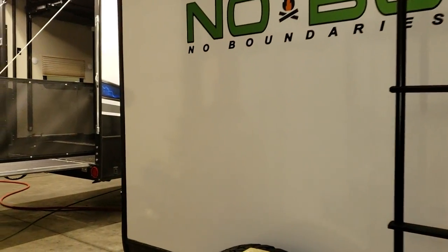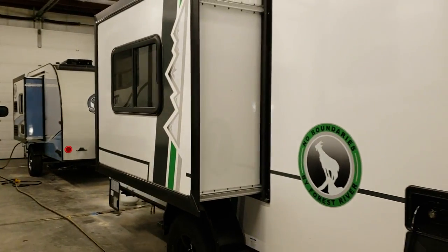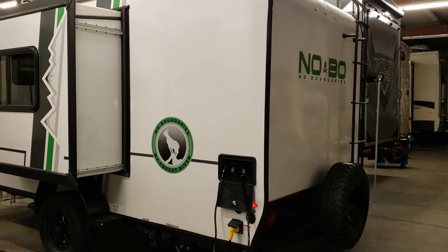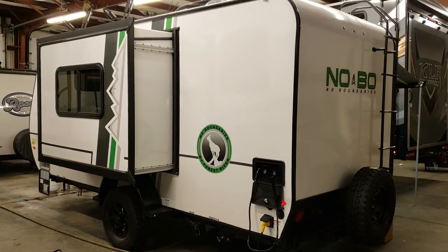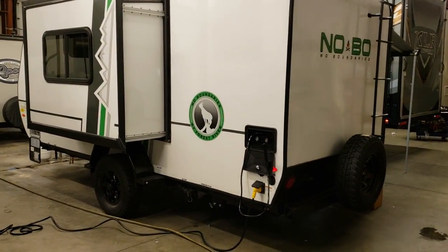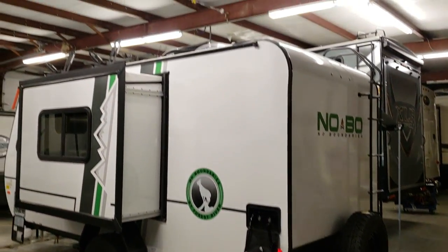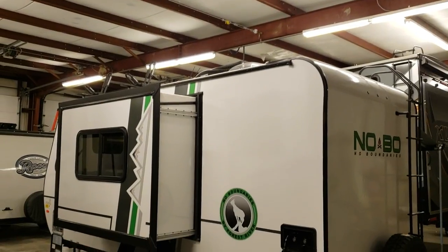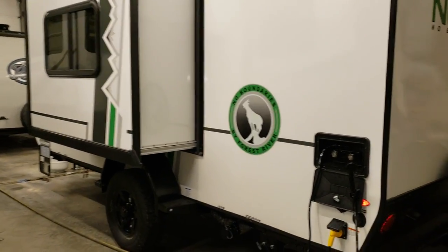Be sure to like, share, and subscribe if you want to keep up with more RV videos. I try to do updates as often as I can on new features and floor plans. My name is Ray — if you have any questions or would like to purchase one, please give me a call at 888-417-8299, extension 203.